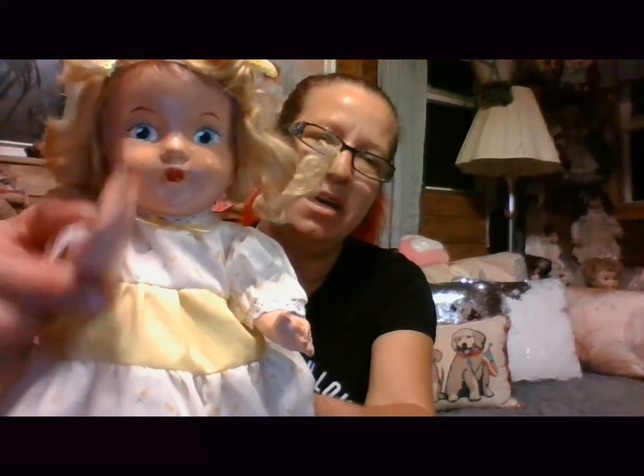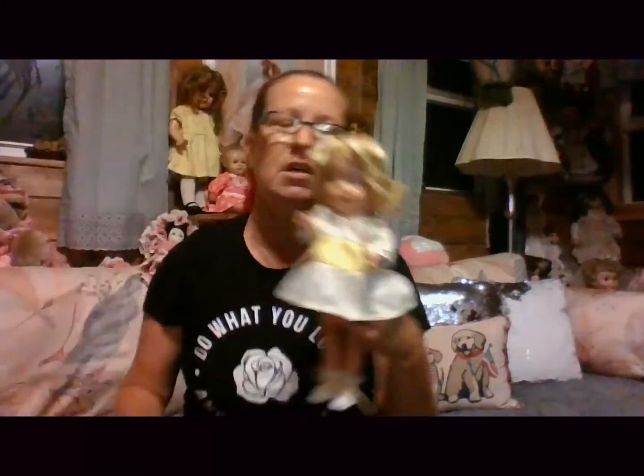Hi guys! I am not the one that's supposed to be here, but I'm here. This is the doll that I did not order but I got. I'm gonna keep her. I'm gonna send a little message: thank you for the doll, I appreciate it, but I really wish I would have gotten the one I ordered. We'll see what happens — we'll do an investigation on her.